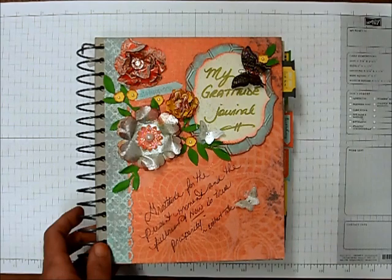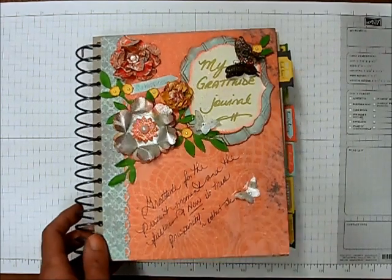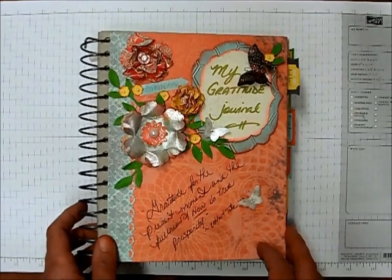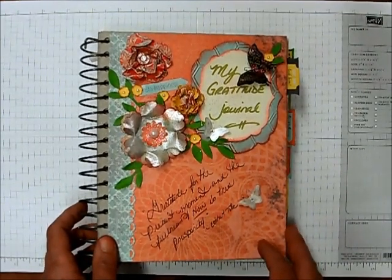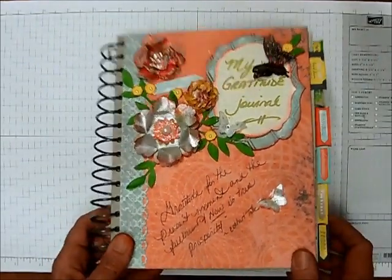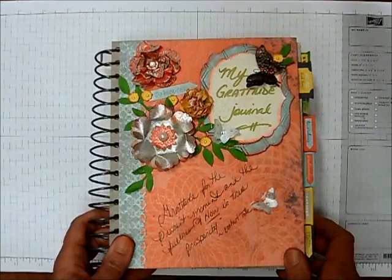I'll have all of my punches, Big Shot, Big Shot dies, supplies, glitter, and all kinds of fun things ready so that when you come to class everything is waiting for you. All your product is there, plus I've got all the extras so that you can create your prayer journal or your gratitude journal.